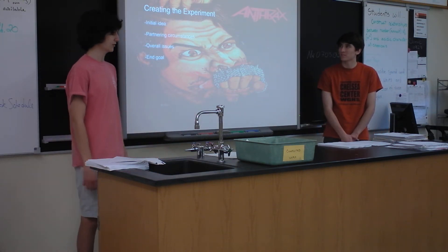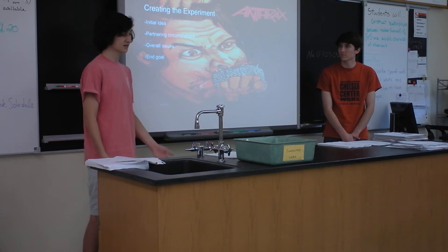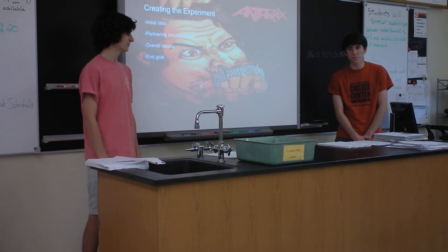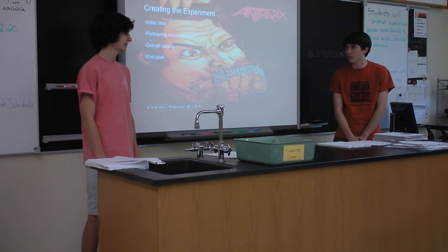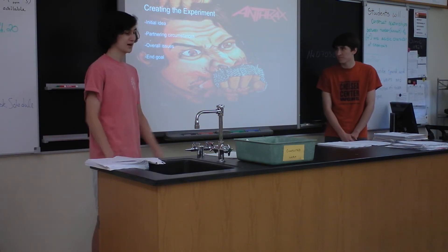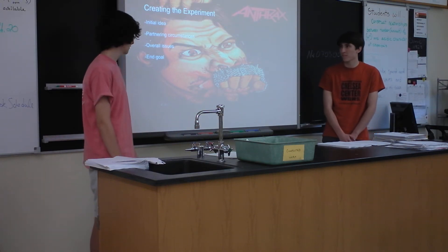Issues we found while conducting our experiment: we had no way of calculating viscosity, we kind of just had to look it up on the internet, and that made it a little weird. Our end goal was to find the optimal bottle flipping conditions.